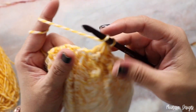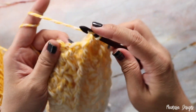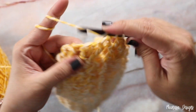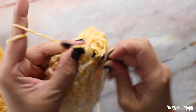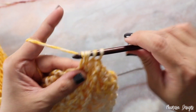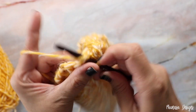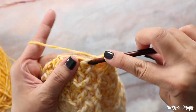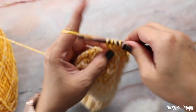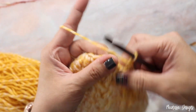So we're decreasing all three stitches with a double, a front post double, and a double together. The next three: one double, one front post double, and one double, all together. Front post double crochet, then we're at the other decrease again. Front post double, and we're back at the beginning. If you mark your first stitch with a stitch marker, that's where you'll join your round.